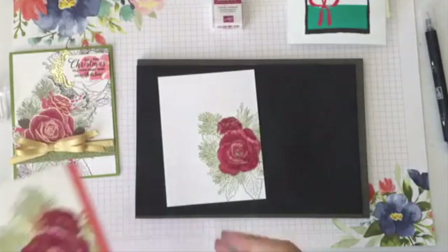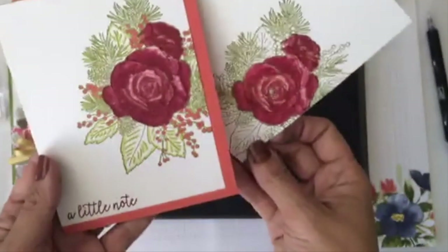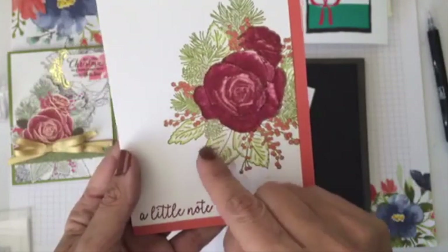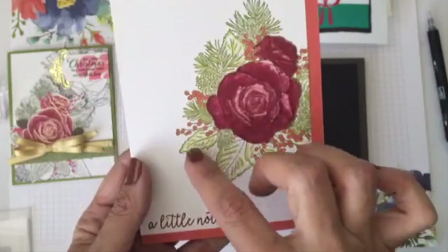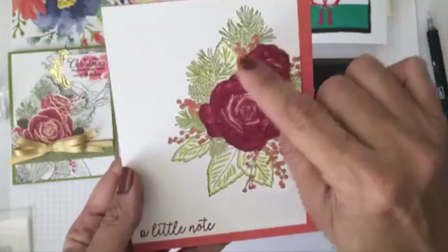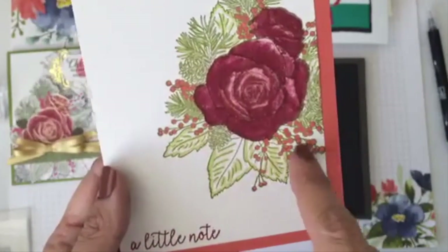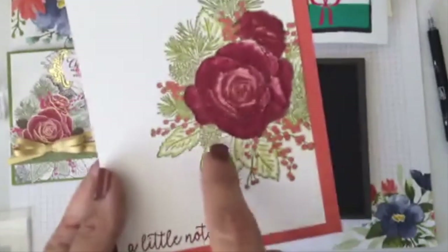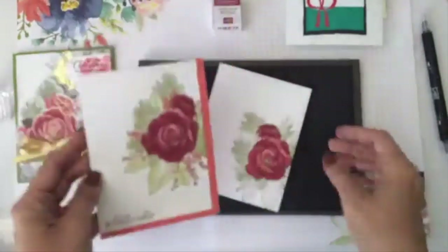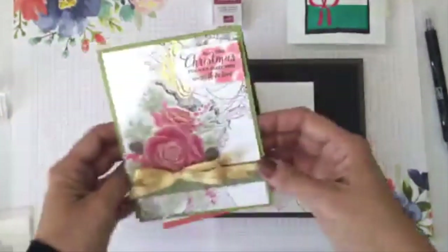Here's a completed card — I did the same thing with cherry cobbler, stamped it lightly, then used calypso coral blender pen and some old olive stamping blends for color. I stamped the main image on old olive and added color to just the big leaves and berries, then a little bit of crumb cake on the pine cones. I really like what this technique does for this card.